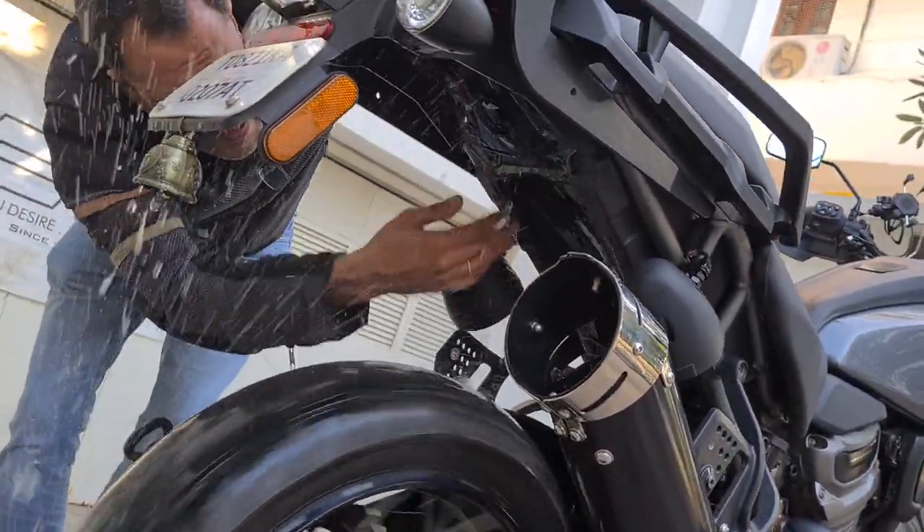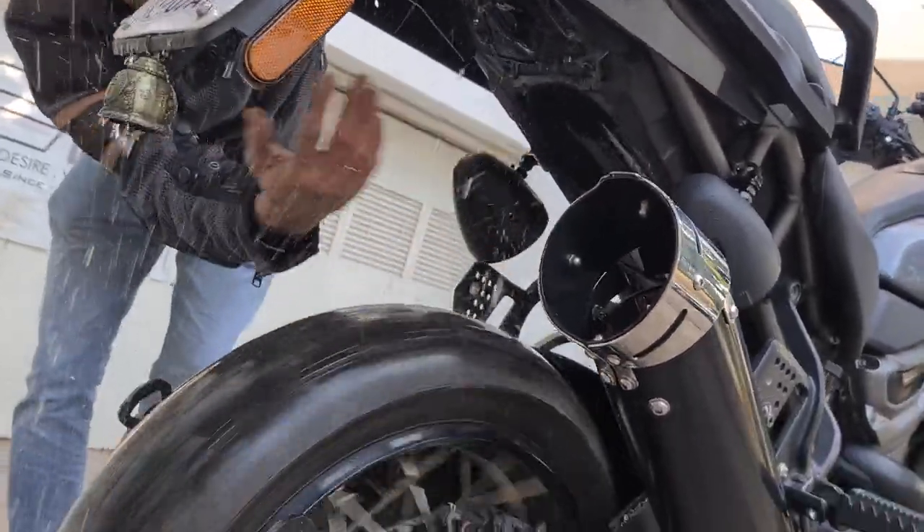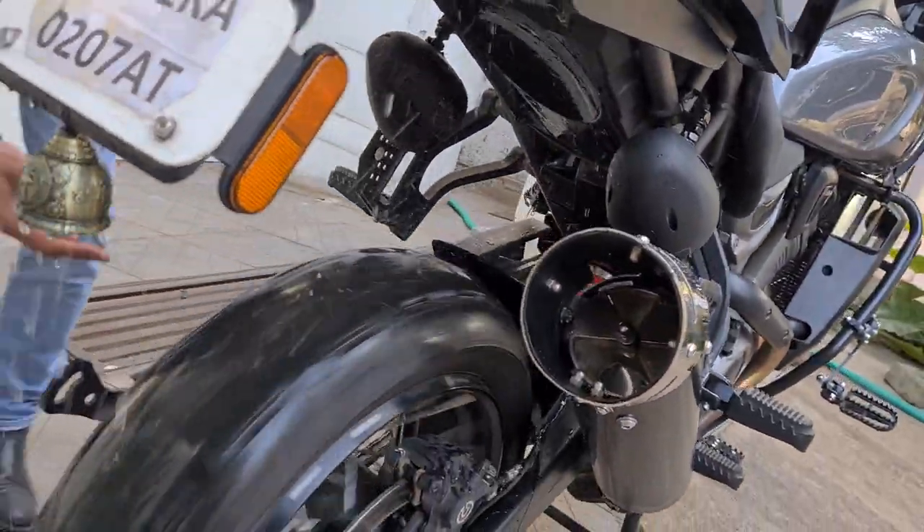You can just see the splatter that is happening over here. That is what happens without the mud slinger.